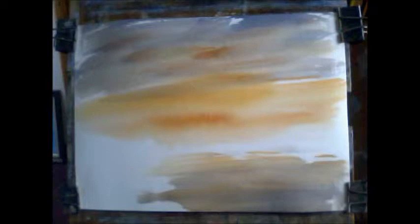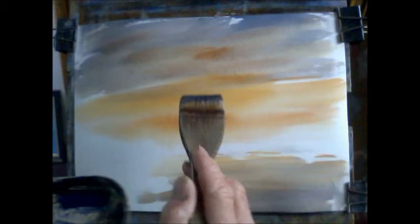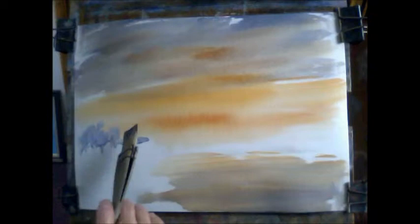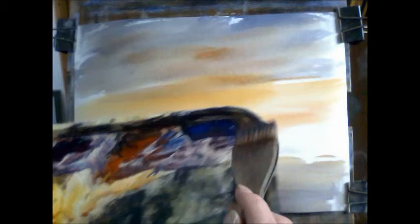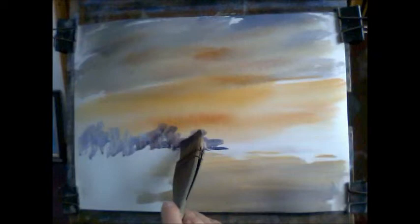Now for the background. I've put a bit of a line across here to show the horizon. I'm using the same sky colours, but I'm going to add a bit of Alizarin to the mix. So these are my background trees coming all the way across in the distance. Not too much there because that's going to be covered up by more shrubs. These are blue-grey, so that's how I want to treat them because they are in the distance.